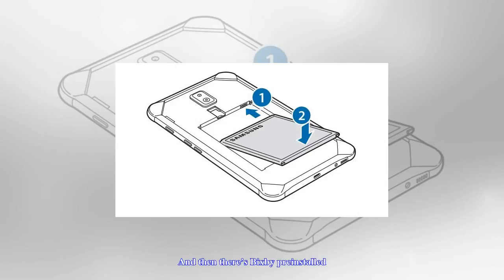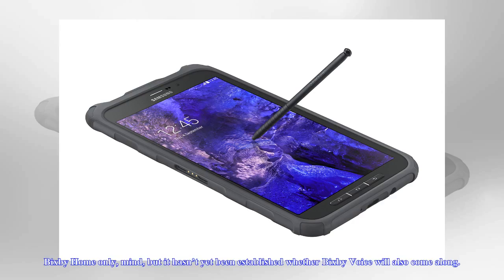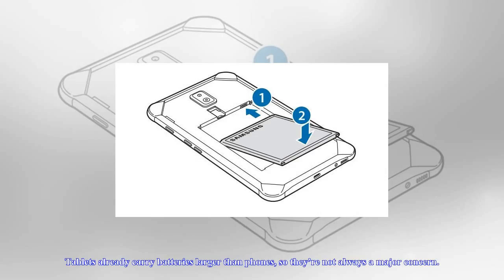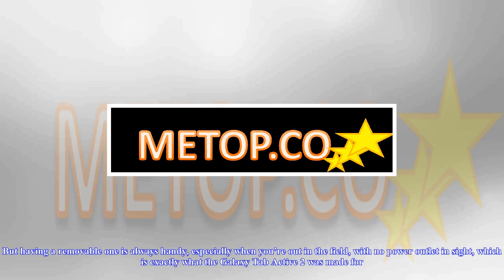But even before this new leak, the Galaxy Tab Active 2 already had some special features. There is an S Pen included inside, something that has become rare even for Samsung tablets. And then there's Bixby pre-installed — Bixby Home only, mind you, but it hasn't yet been established whether Bixby Voice will also come along.